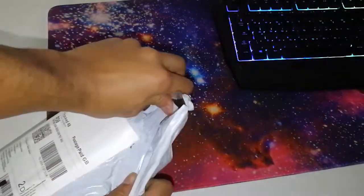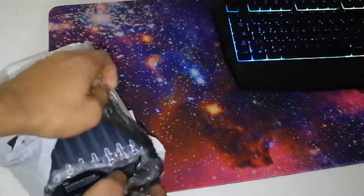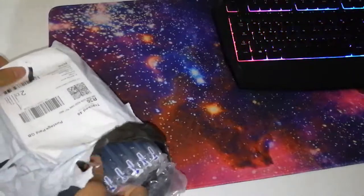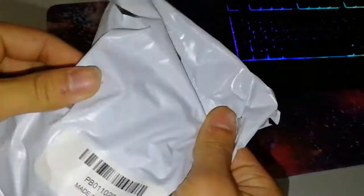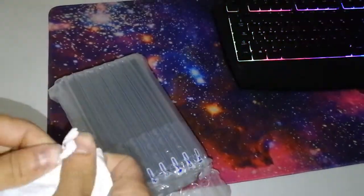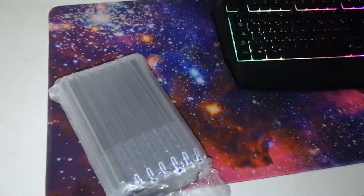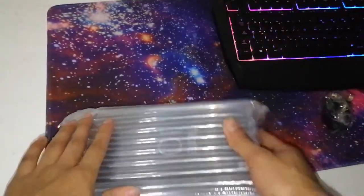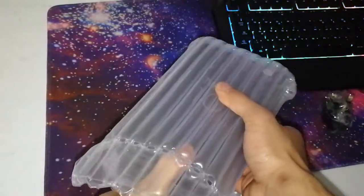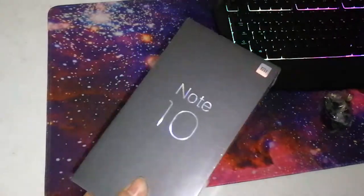There's no way you can track this package because the delivery service is awful — they give you everything except proper tracking. They also give you a nice adapter for free, which is good because the original charger comes with a Euro plug, so you need that adapter. They also come with an inflatable bag of some kind — not sure of the name, but it's not important.